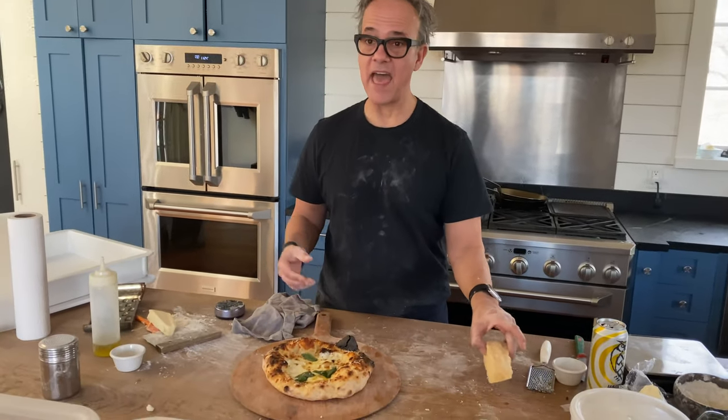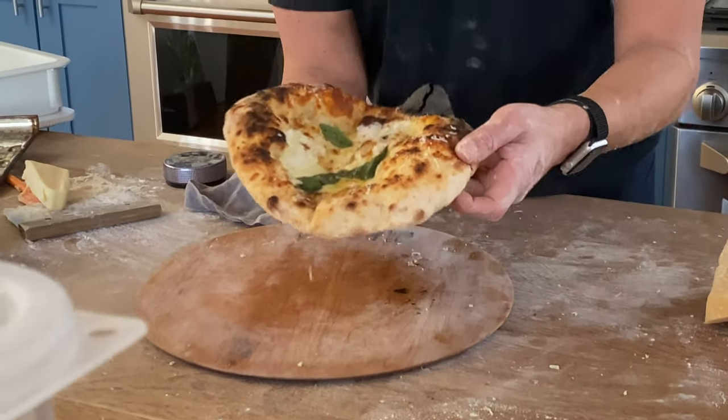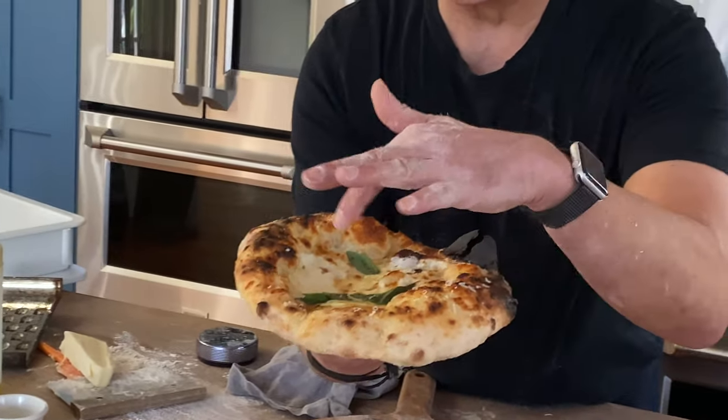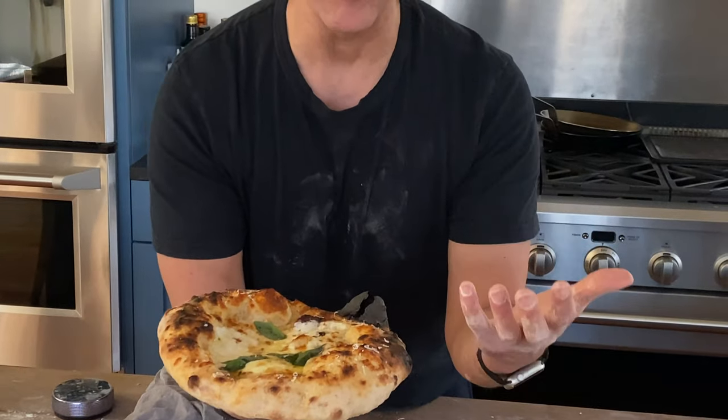Last question: why did you freeze the cheese? By freezing it for a few minutes first, it hardens the cheese and slows the cooking process down. You can see the cheese is creamy and not overly brown — we froze it first so it melted a little nicer. We also shredded it ourselves. It just slowed the cooking process down.